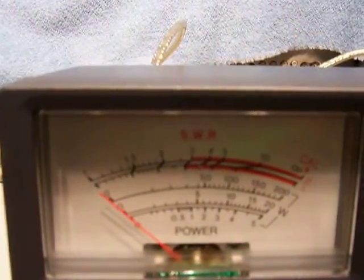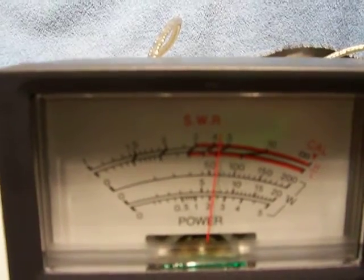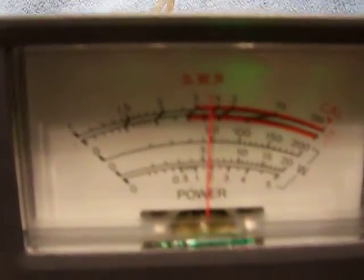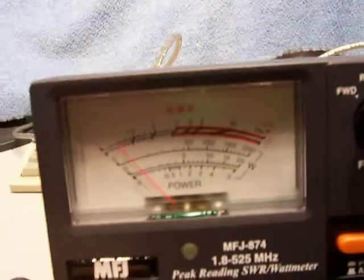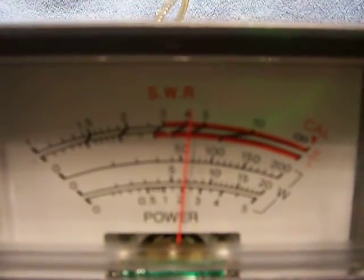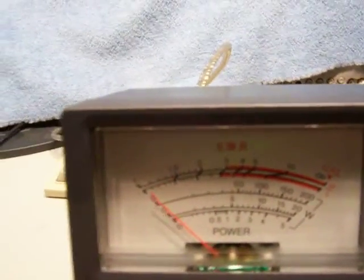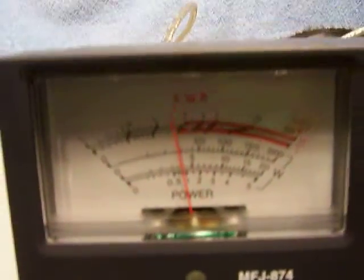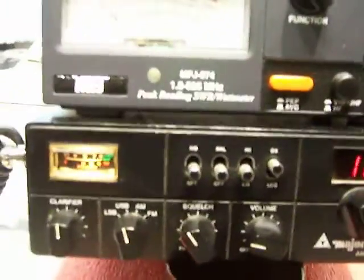It's doing about six watts dead key, swings up to about eleven. FM is doing about six to seven watts. The only thing is this radio is only doing about seven watts on sideband — I really think it needs a good alignment, and I don't have a good technician around here to do it.